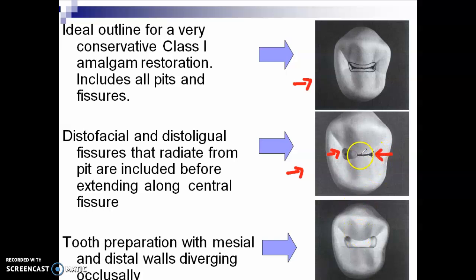Never start your preparation at the center near the isthmus. In our previous video on conventional cavity design, if you start your preparation on the isthmus area and you make a mistake, it will get larger and it will be difficult to remedy your outline form. Tooth preparation with mesial and distal walls diverging occlusally — we will be able to see the mesial and distal walls diverging occlusally as part of your resistance form.